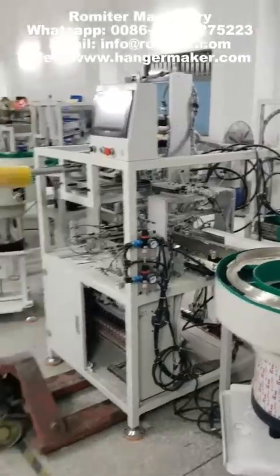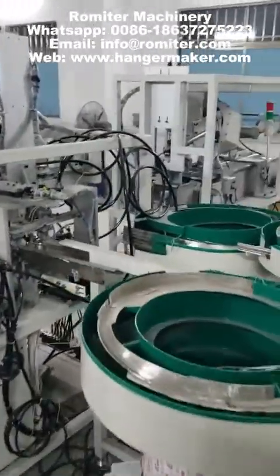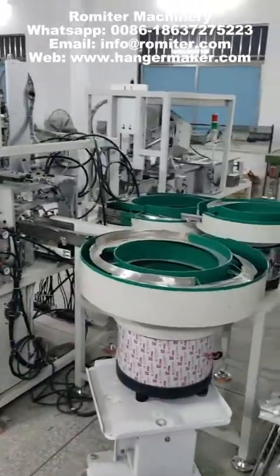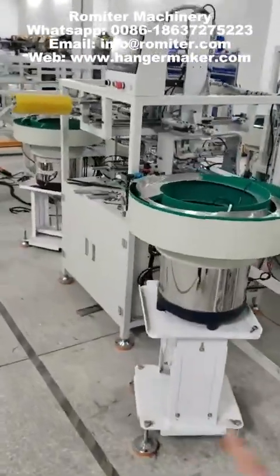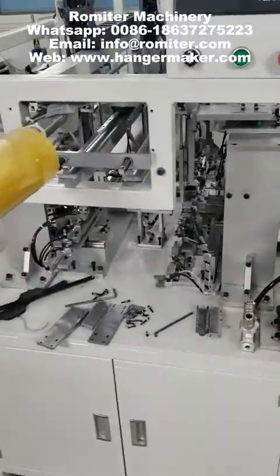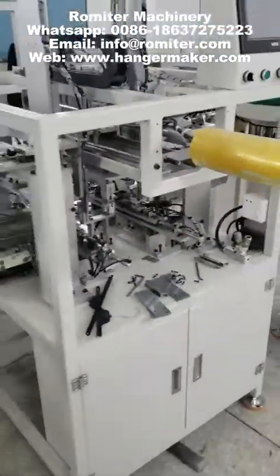And this is for the Hangar clip plastic clip assembly machine. You see you have many units. All these are Hangar clip assembly machines. This is the vibrator holding, and here is for clean. This one is not completed yet — just adjusting.